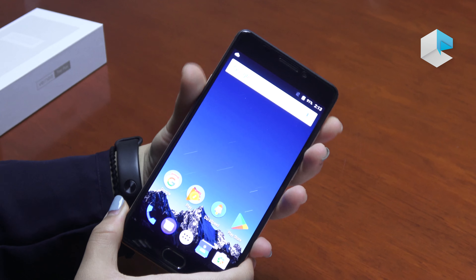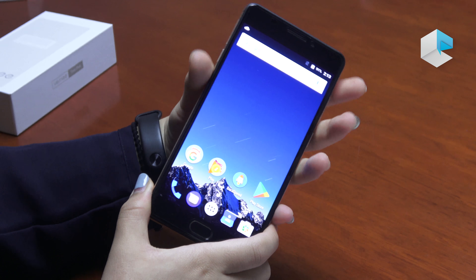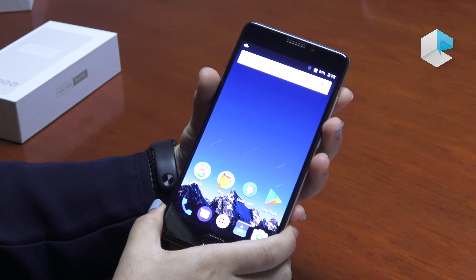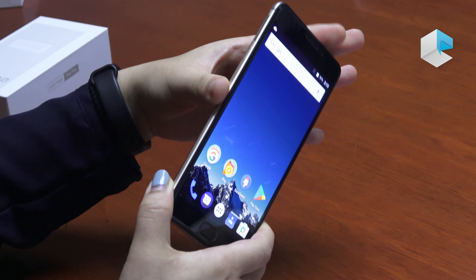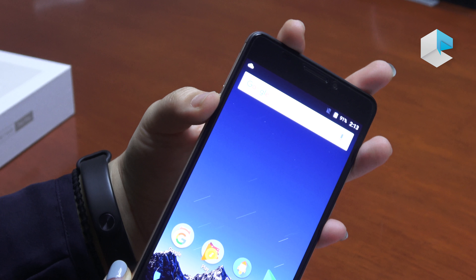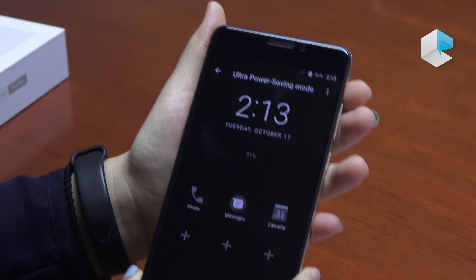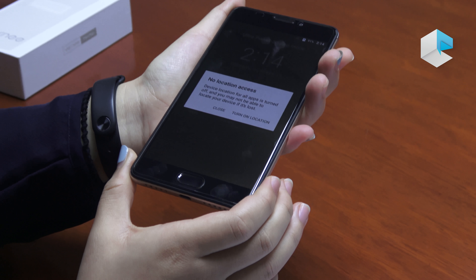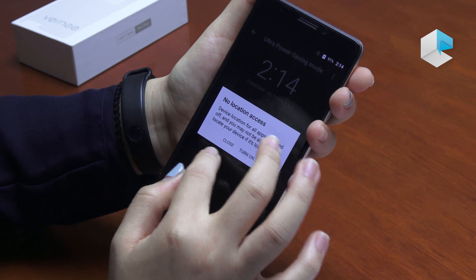We are using a big battery on the Vernee Tour Plus, and we also have a function called the Ultra Power Semi mode. There is an E key, and when you press the E key the phone will turn into black and white, which will save more battery for your phone.